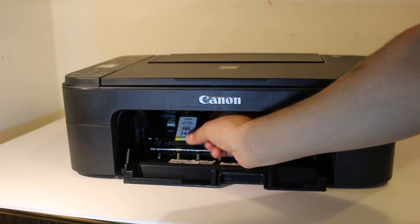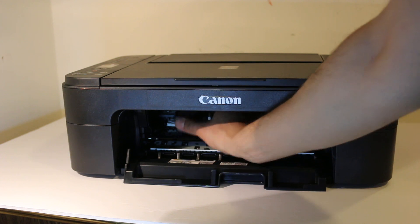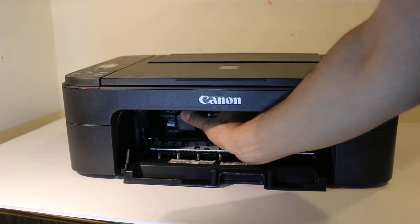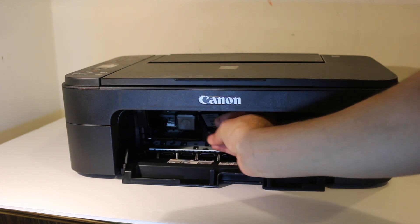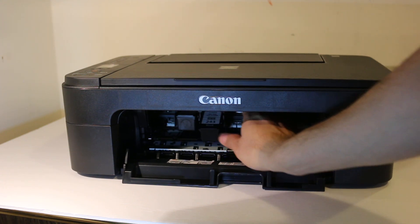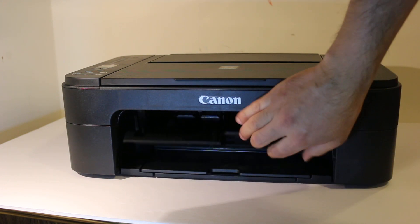Just slide it inside and push it a little bit in — it will lock itself. Same for the black cartridge: slide it in and it will lock itself. Now we can close the chamber.